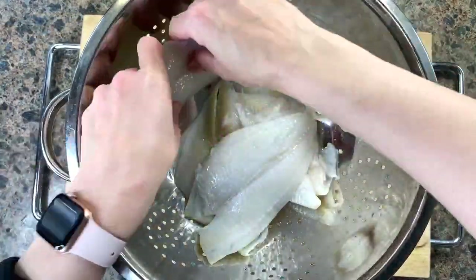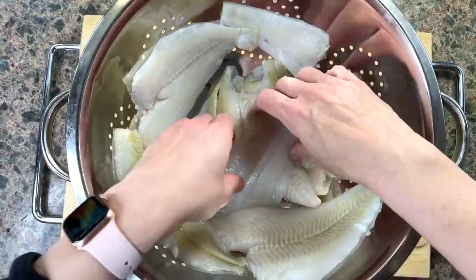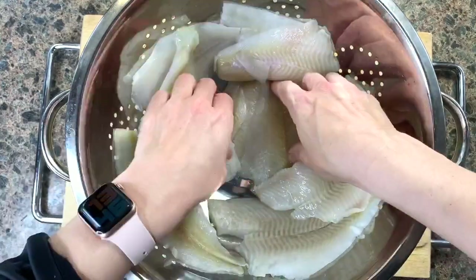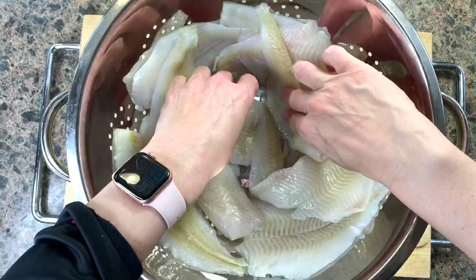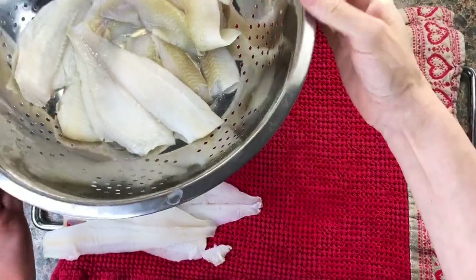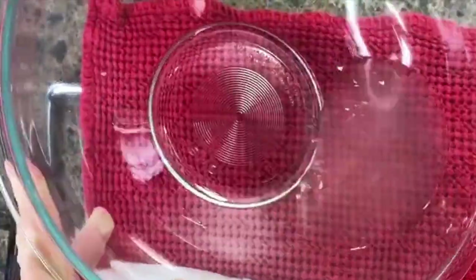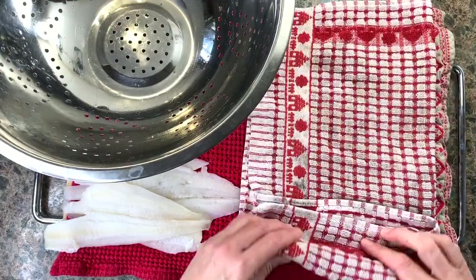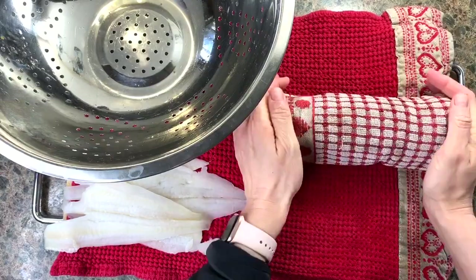One of the secrets to having a crispy yet tender fried fish is to remove as much moisture as possible from the fish. Take your fish, put it in a sieve, and leave it for about 10 to 15 minutes. You will see quite a bit of liquid accumulate at the bottom of the bowl. Then take your fish and roll it in a tea towel, squeezing out as much liquid as you can gently.